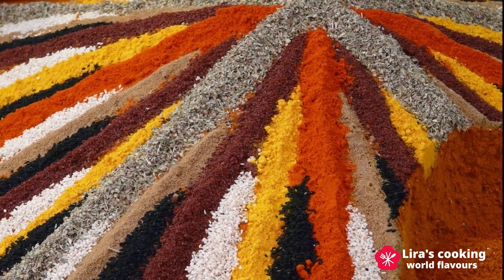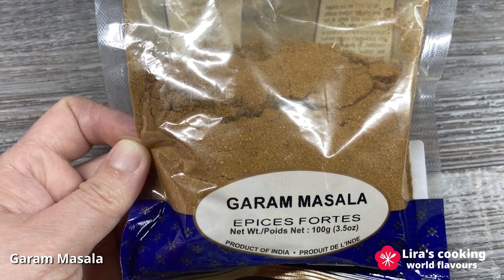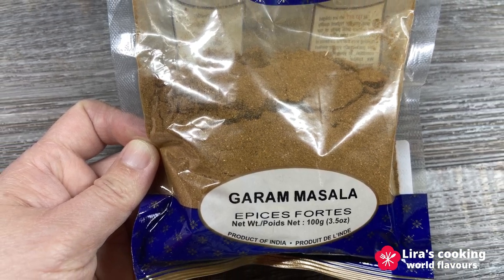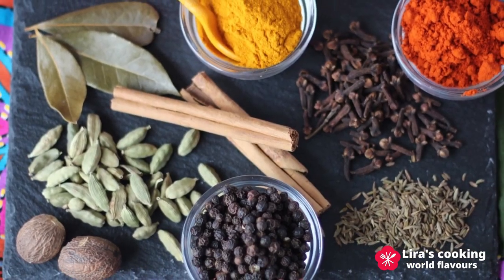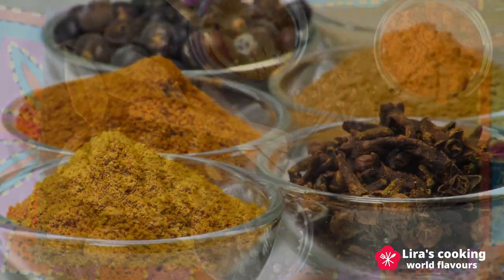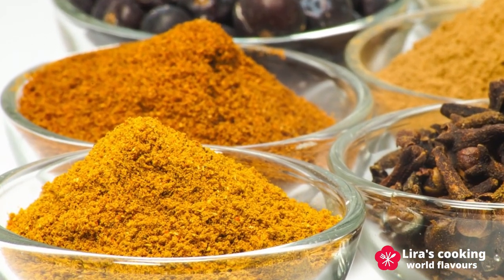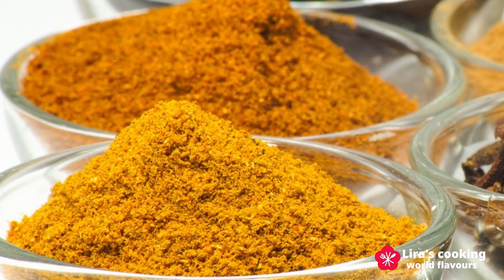For example, garam masala, which we will use today, is a traditional Indian spice blend that typically includes cinnamon, cardamom, cloves, cumin, coriander, and black pepper. Curry powder is also a typical Indian spice blend, but the spices included are slightly different from garam masala.